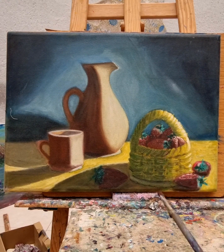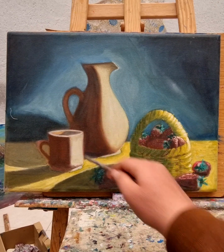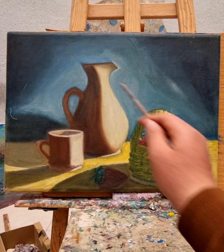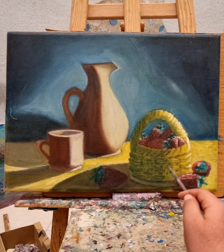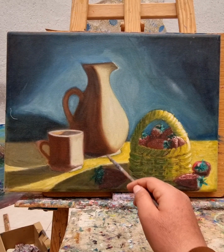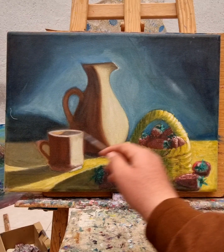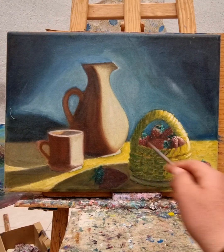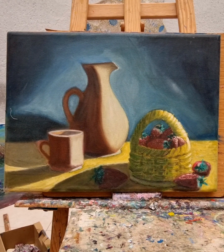Coming back to our subject — the light reflecting in between these different elements. The composition is well respected here. There are separate elements — we never put them together — and you keep the elements with harmonized color to give such beauty and attraction.